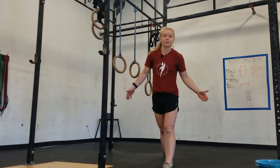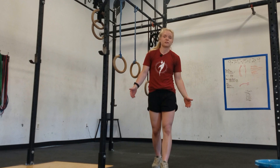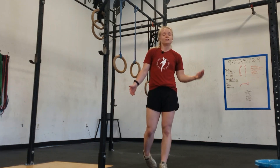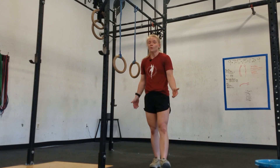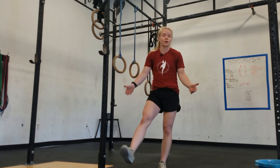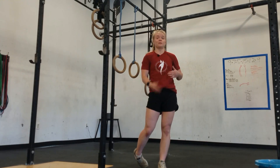Hey friends, so in this video I'm going to show you a couple of progressions for the muscle-up. I know a lot of you really want to get muscle-ups on the rings, and you need to know a couple drills to be able to get you there that you can do on your own, because sometimes we don't always do muscle-ups in class, so a couple drills that you can do on your own will be helpful to get you to be able to do a muscle-up.